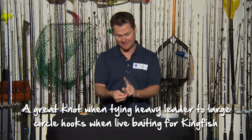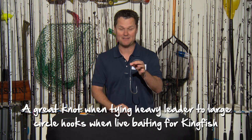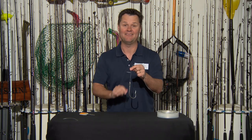The actual line is going back up through the middle like the other piece there. If you want to attach something big and heavy with heavy monofilament, that's the knot to use.